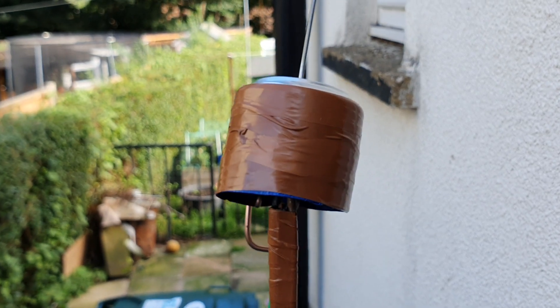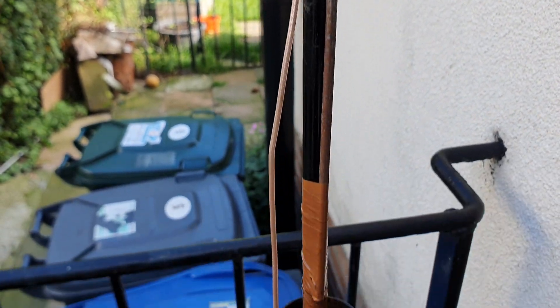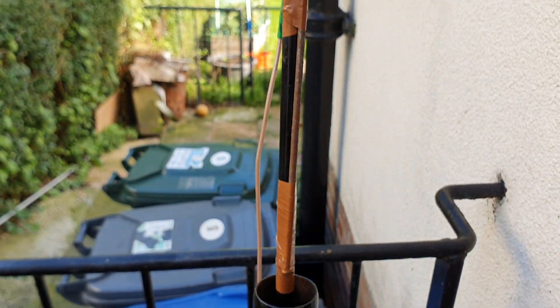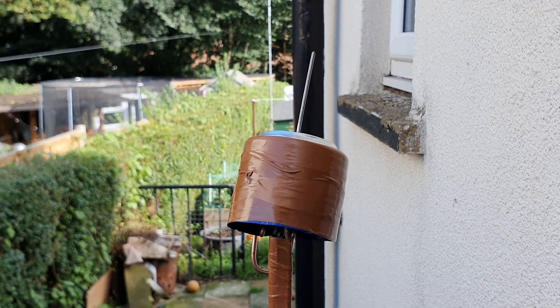Just to explain what I mean by pole — this is the idea. It's just a fiberglass pole and telescopic. I'm going to raise it up using this pole and then I'll be able to easily lift it up to the height that I require.